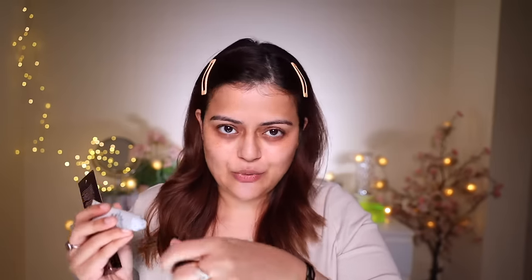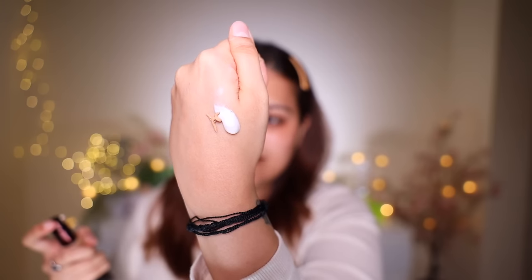Next, for foundation, I'm using the Colour Bar 24-hour weightless foundation. It is a very lightweight foundation, but I'm not going to use a lot of it. I'm going to use one drop and mix it with MAC Strobe Cream. Here you can see I've taken a lot of strobe cream with just a little drop of foundation. This is a hack that many people follow — I don't apply foundation on its own. I mix it either with moisturizer or strobe cream.